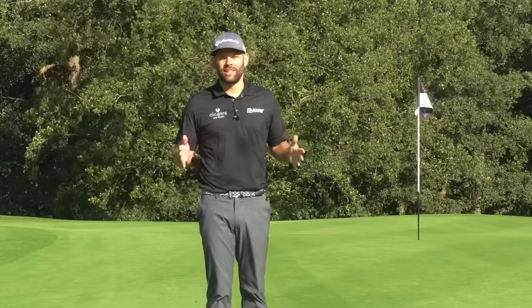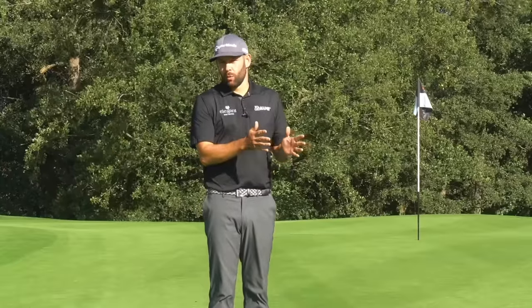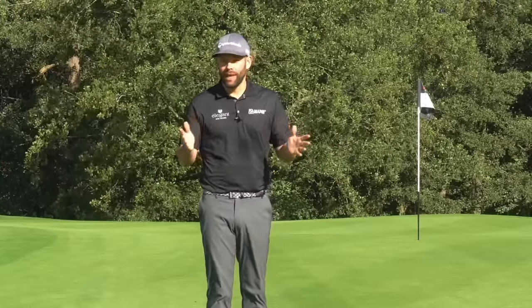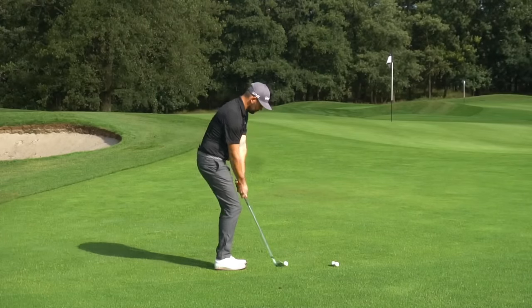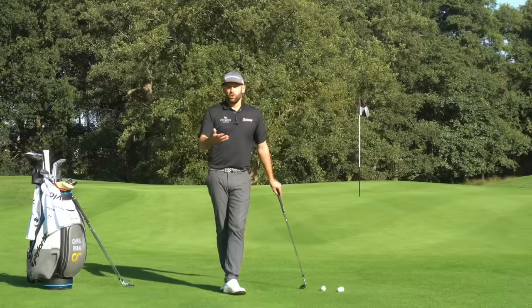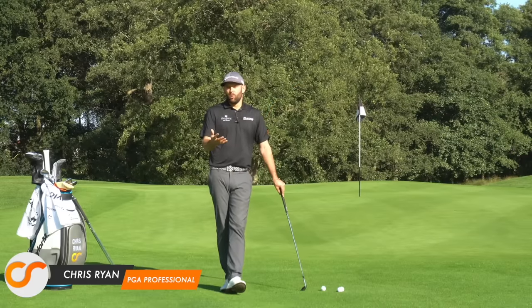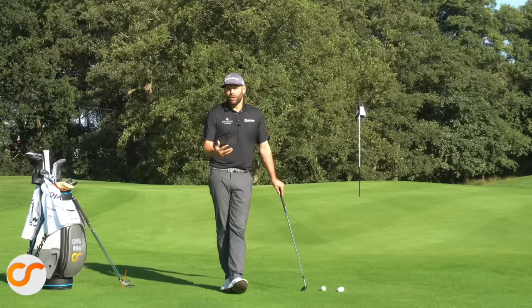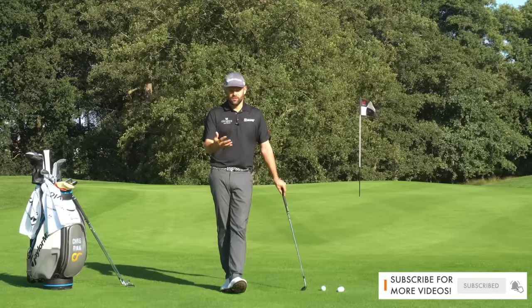Today we're looking at and discussing the differences between a chip shot and a pitch shot. We're also going to be showing you exactly how to play each of those and when you should use them out on a golf course. So I'm sure you've heard the terms chipping and pitching, but you may well have questioned what's actually the difference between the two and when should I actually be using a chip shot versus a pitch shot — and we're going to answer those particular questions in this video.